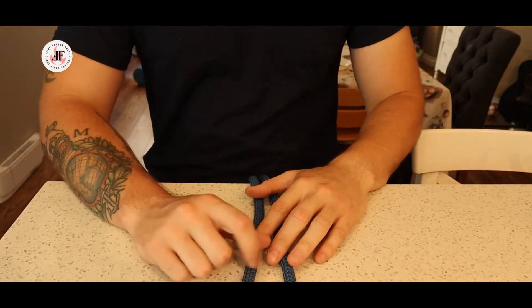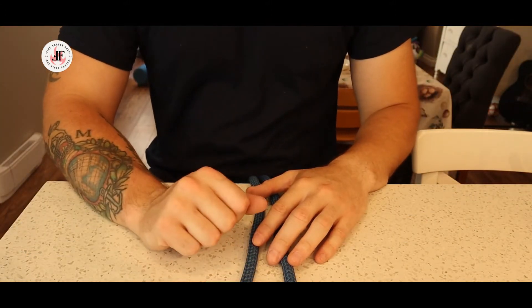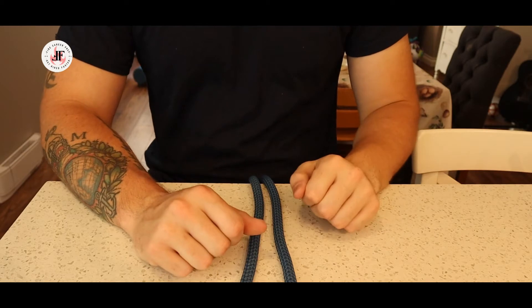There are two ways to tie a clove hitch. The one we're going to talk about in this video is the open method.